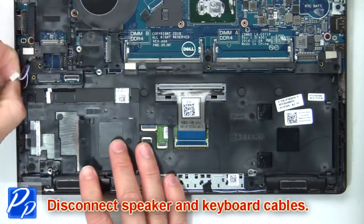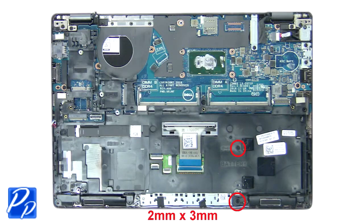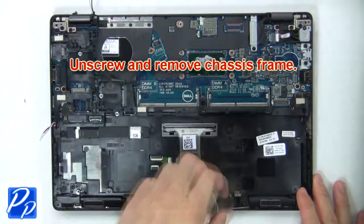Next, disconnect the speaker and keyboard cables. Now unscrew and remove the chassis frame.